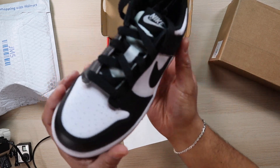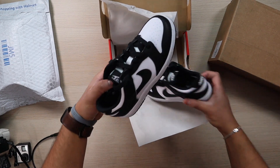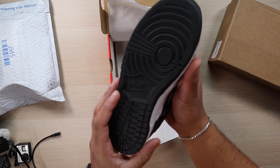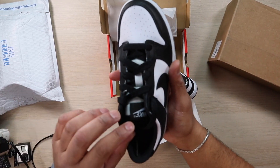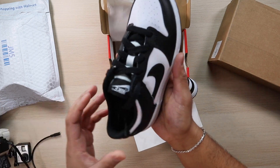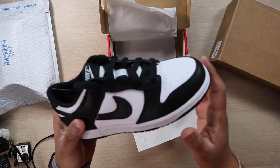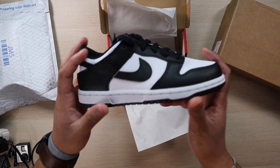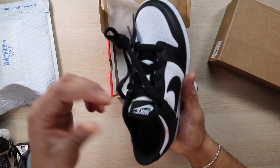Here we have the Nike Dunk Low, restocking for like the hundredth time these past two or three years. Really nice, clean sneaker — you really cannot go wrong. The leather is not as great as I'd like it to be, but compared to other dunks I've bought for my kids, they hold up pretty well. Once they crease in the toe box, it's creased for the rest of the shoe's life, but these are kids shoes so it's really not too bad.